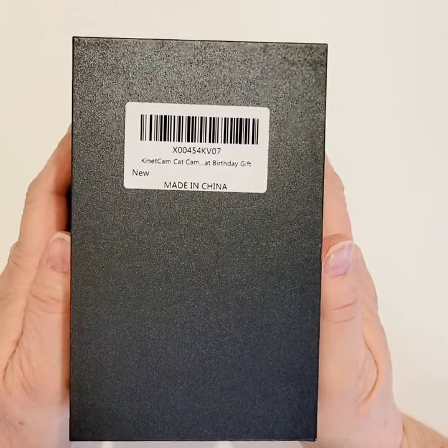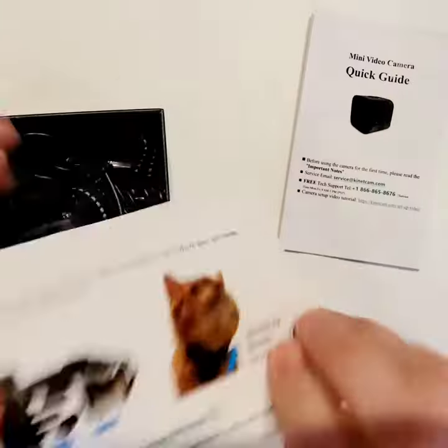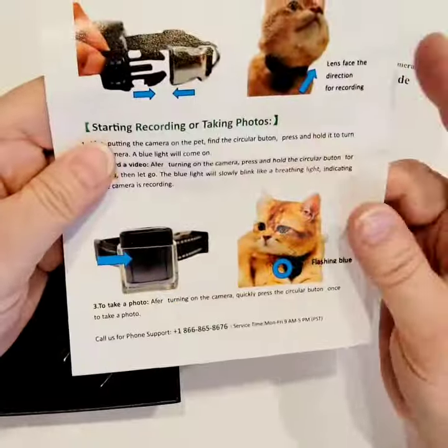This is a product review for the Kinect Cam Cat Camera. Inside the box, you get your quick guide with all the instructions you need, and a pamphlet on how to install the camera onto the collar and put the collar onto your pet.